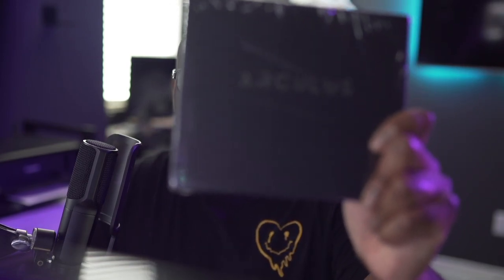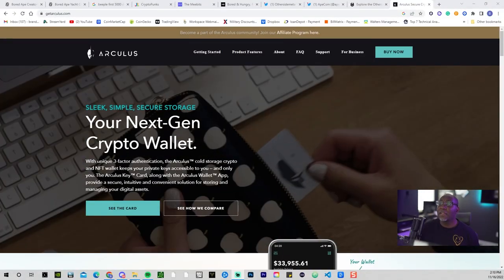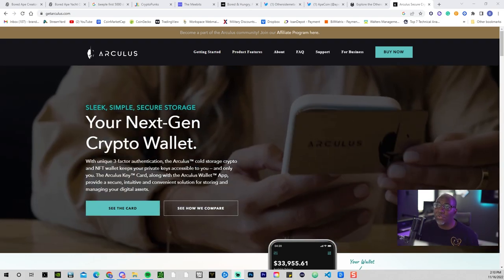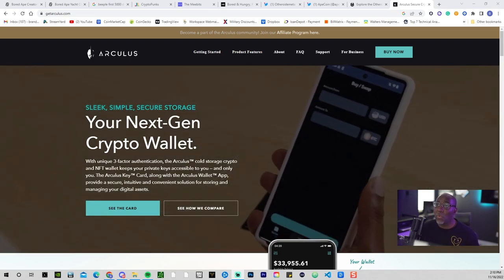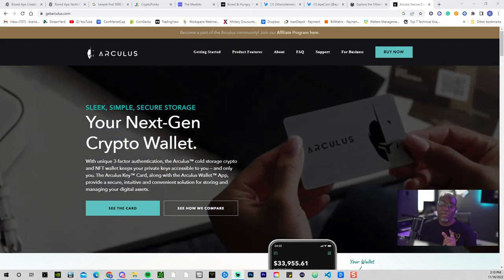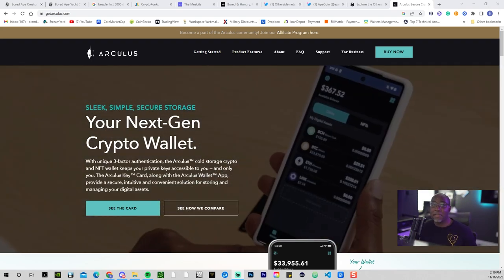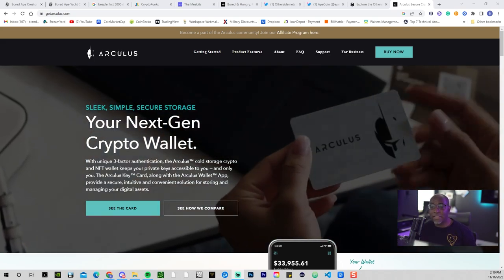I just invested in the Arculus next-gen crypto wallet. This one is very unique — it has three-factor authentication. It has cold storage as an NFT wallet to keep your private keys accessible to you and only you. Remember: not your keys, not your crypto. In this case, this is your keys, this is your crypto. They're fairly new on the scene.